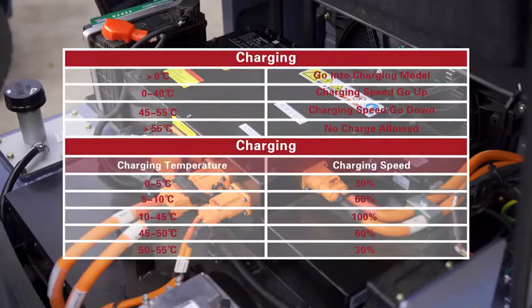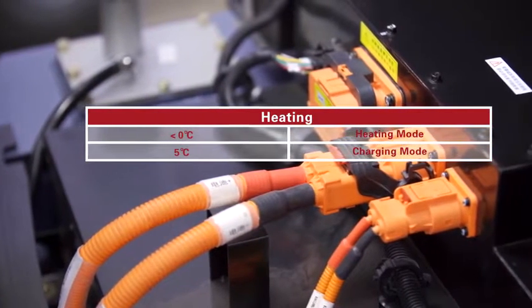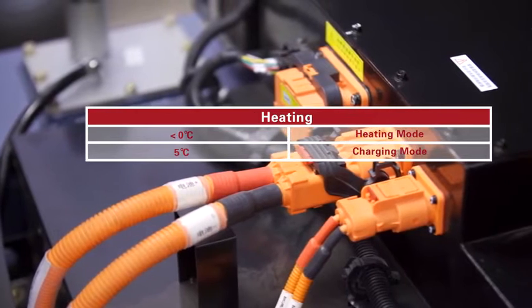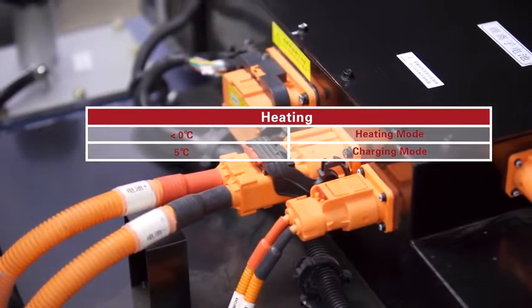Regarding charging: when the temperature of the battery cell is above 0 degrees, it goes into charging mode. From 0 to 40 degrees, charging speed increases. From 45 to 55 degrees, charging speed is reduced. For heating: when the battery cell temperature is below 0 degrees, the lithium battery enters heating mode. When the temperature reaches 5 degrees, the lithium battery automatically switches to charging mode.